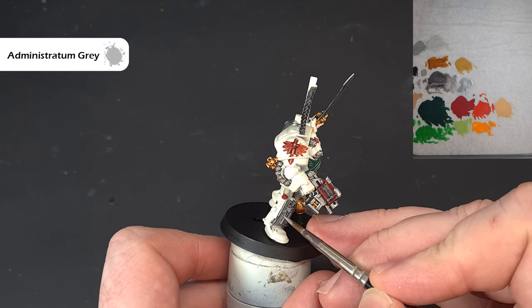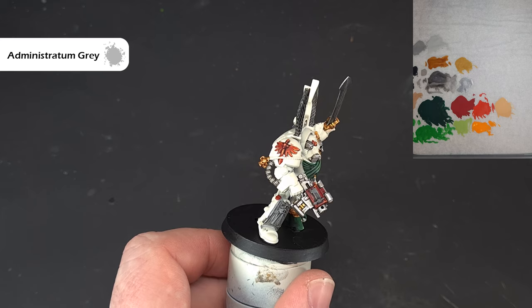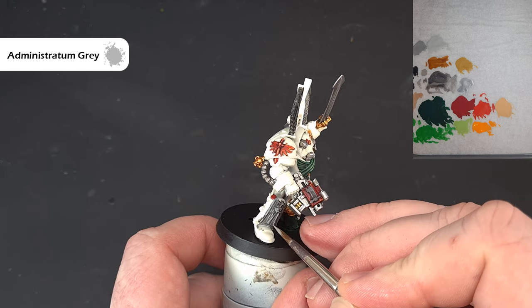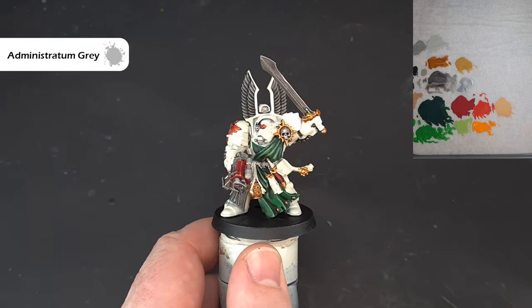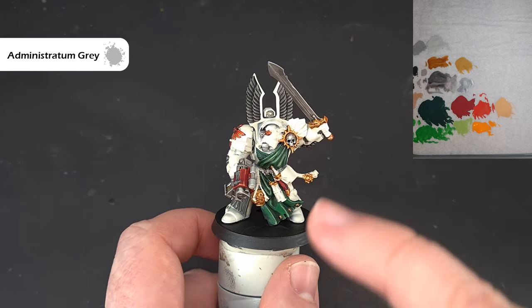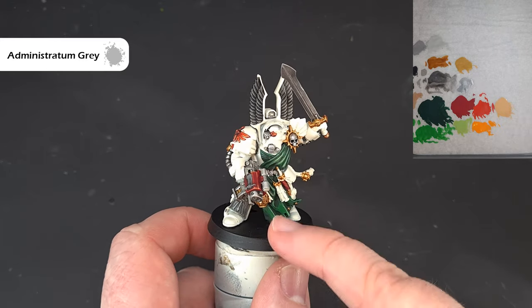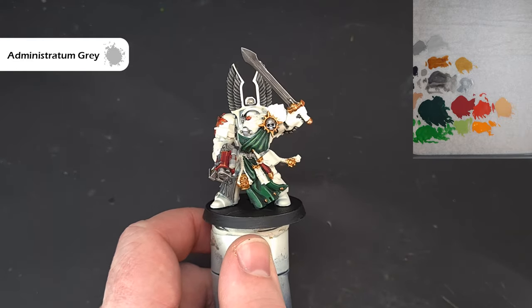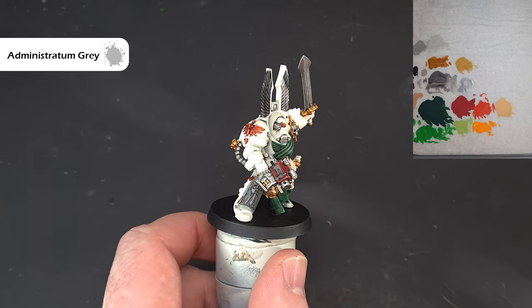Now I'm going to go around everything off-camera and cover any little mistakes I've made by painting Wraithbone back in. The areas I'm including are all the cords, feathers, the armor itself, scrolls, purity seals — anything I haven't painted so far. Get all that done and then when we come back I'll show you how to paint all those bits fairly quickly before we get into the armor.